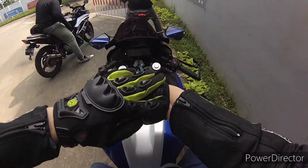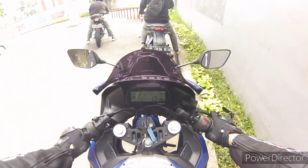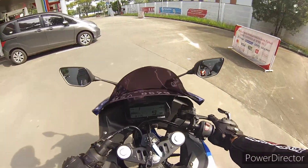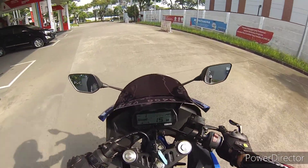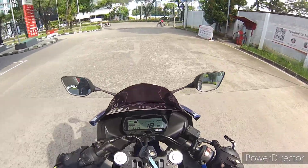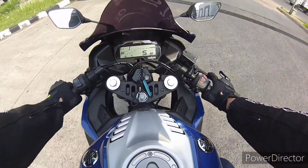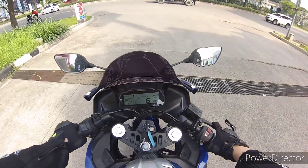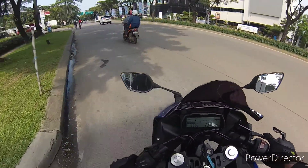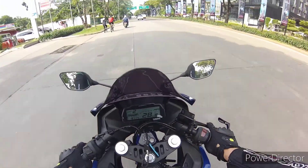This video is brought to you by S.T.A.L.A. Okay guys, so I'm going to test ride the R15 V3.